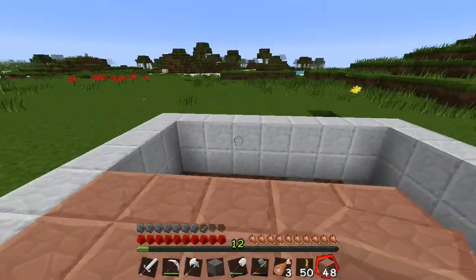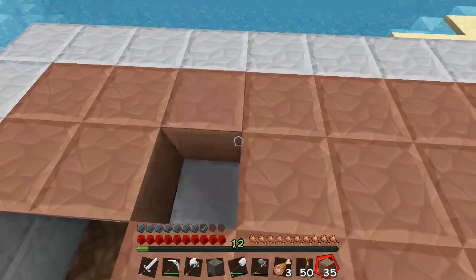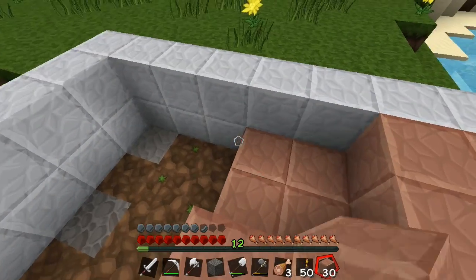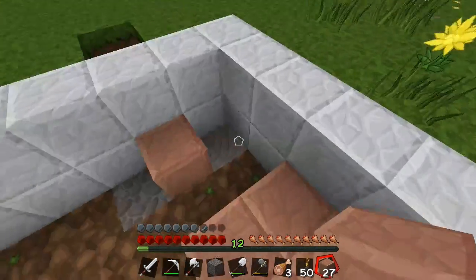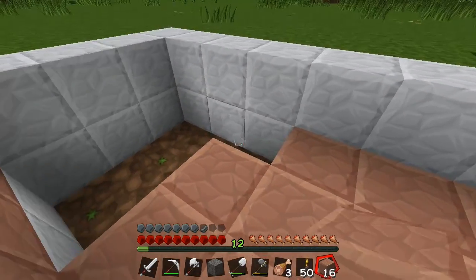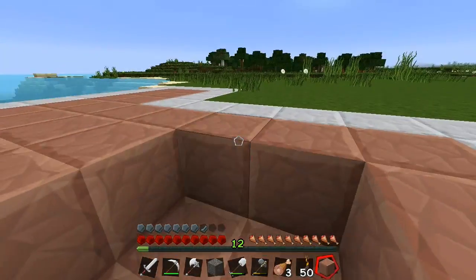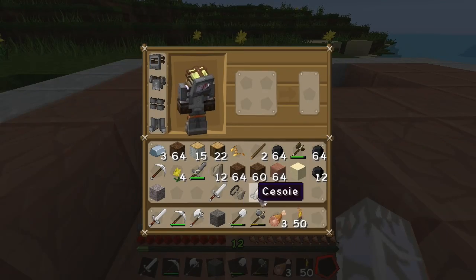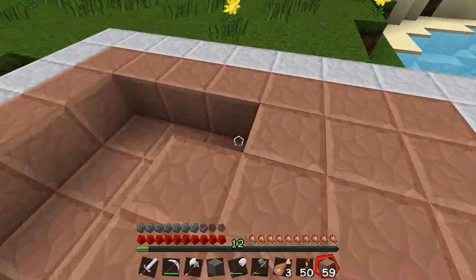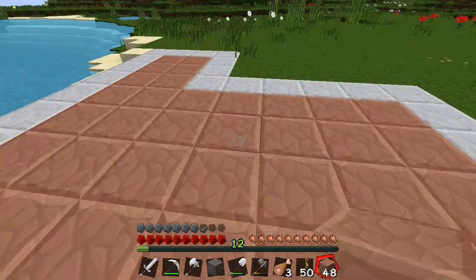Comunque mi sembra che dentro la caverna ci sta altro, ovviamente. Vedi tu. Per quanto riguarda possiamo fare anche metà del secondo strato in granito, tanto sta sotto quindi non si vede. Sinceramente questo granito ha un colore così rosato da sembrare un po' coraggioso con questa texture qua. Comunque se a te piace, non creda cazzi.